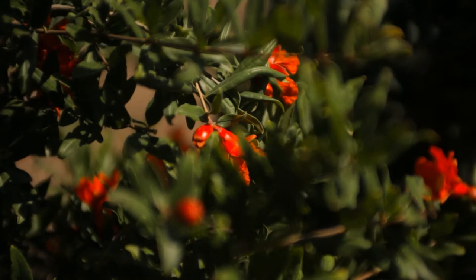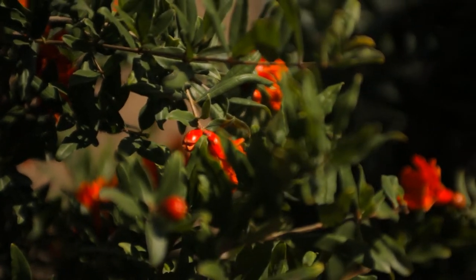This plant is called Angel Red and Angel Red is an extraordinary variety. It has wonderful large London bus red fruit and she ripens in September. Right now it's May — look at all these great flowers she's got. She's a garden ornamental as well.